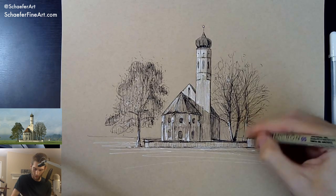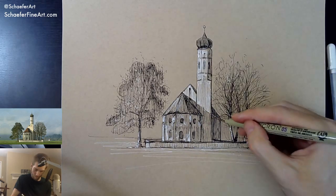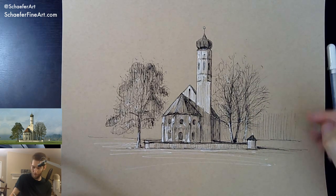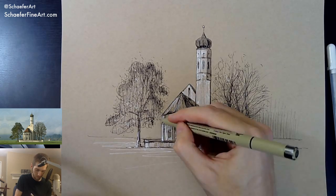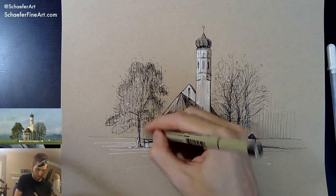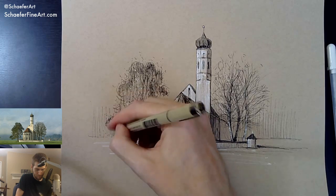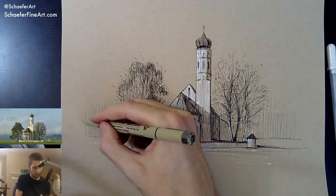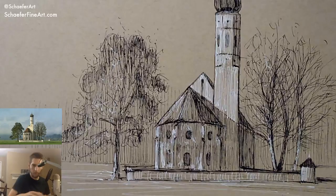Let's just add a little bit of value back here. I have no idea if this is working, but we're trying it. I always take the risk. If it makes the work a little bit better — yeah, it added a little bit of depth. Probably not much you guys can see there, but it did help a little bit.